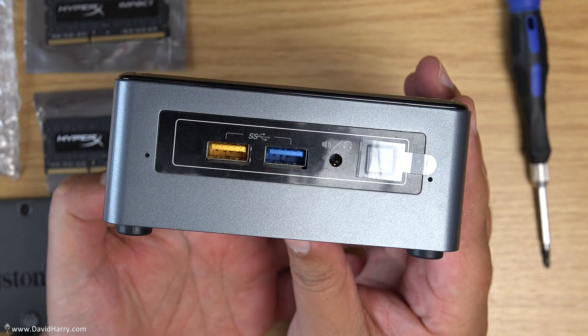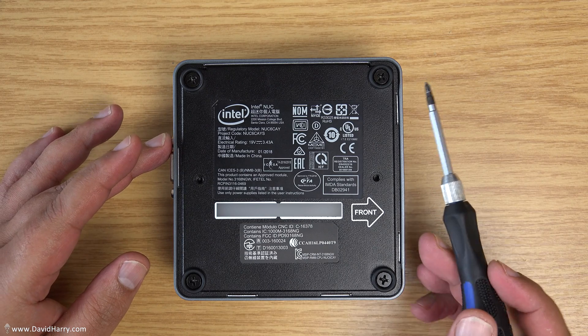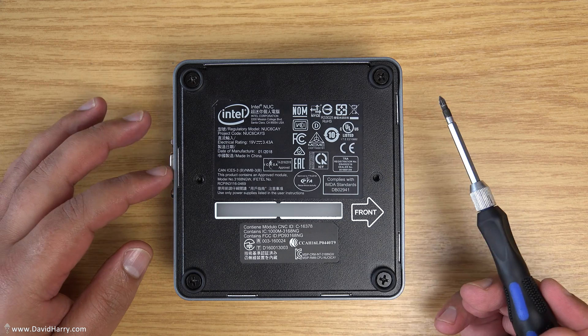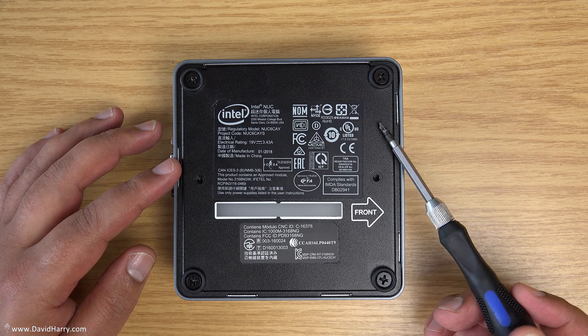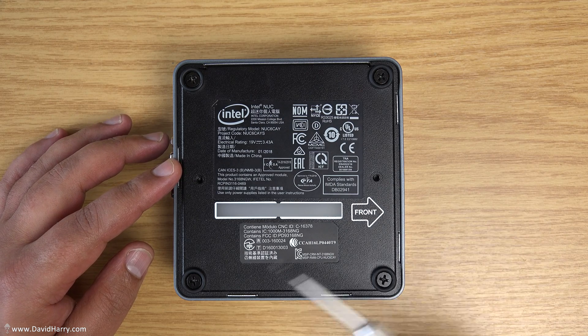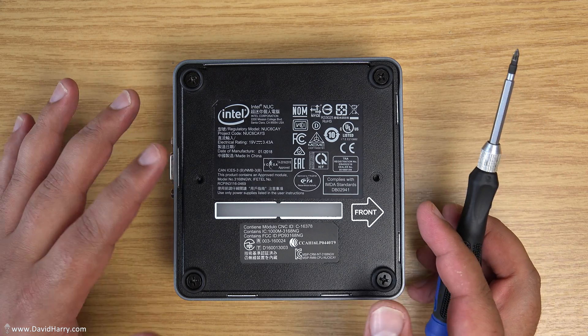So let me just get all this stuff off the table and then I'll crack into it. The first thing we need to do is take the base plate off, which is how we get access to the inside of the NUC. The base plate is only held on by four screws — one there, one there, one there, and one there.